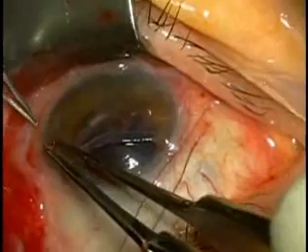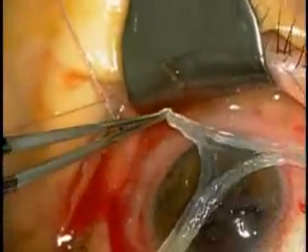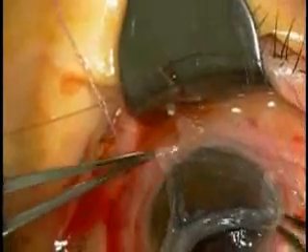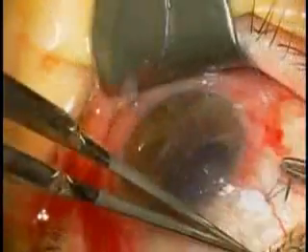After trimming the excessive amniotic membrane that is not able to glue onto the entire cornea epithelium, additional amniotic membrane is used to cover the entire cornea, limbal, and conjunctival surface as a bandage.